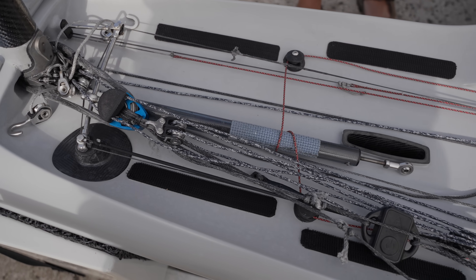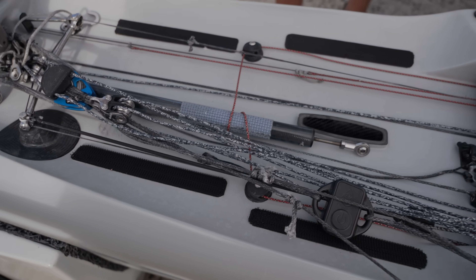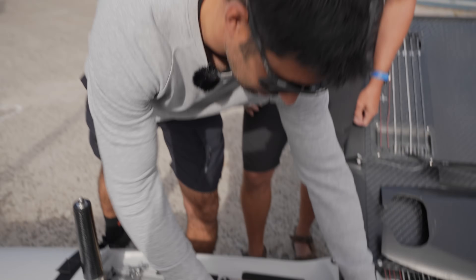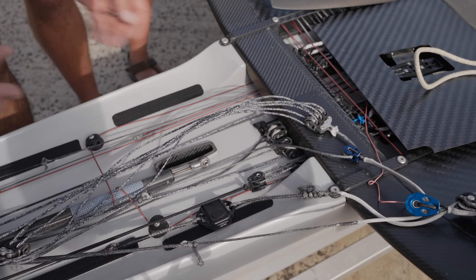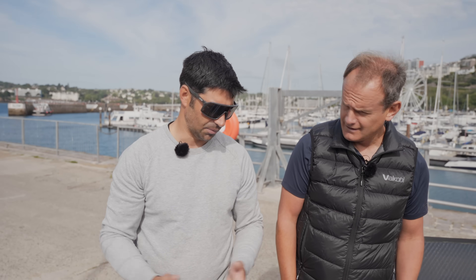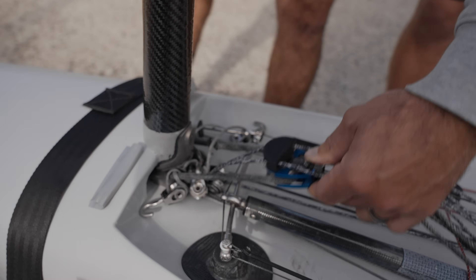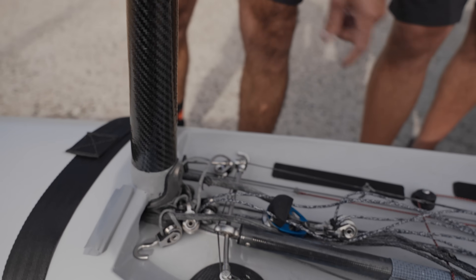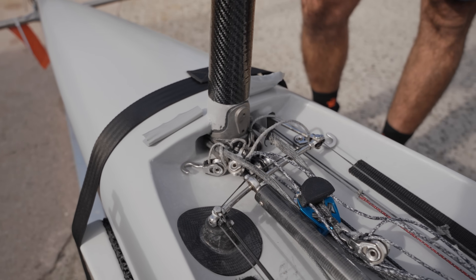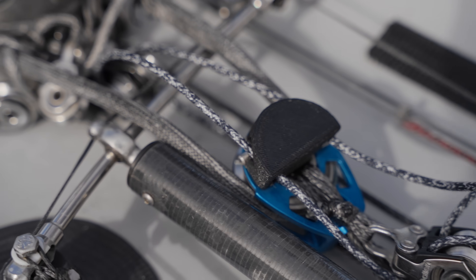I'm looking at your Vang system and you've got some pretty meaty Allen blocks on this and also a Cyclops load sensor. What kind of loads are you running? The sensor is positioned where it's measuring half of the Vang load because there's a two-to-one purchase there, so it's picking up half of the load. That gets upwind roughly between 300 to 400 kilograms, depending on how hard you pull the Vang, and about half of that for downwind. So you're running 800 kilos on the Vang?